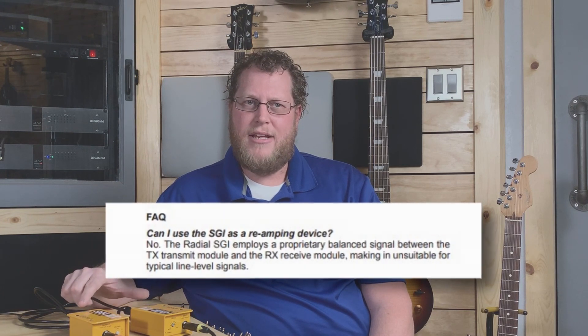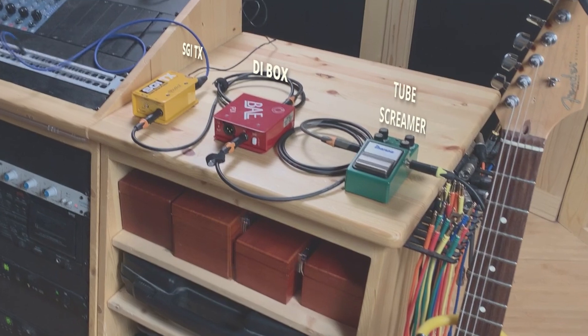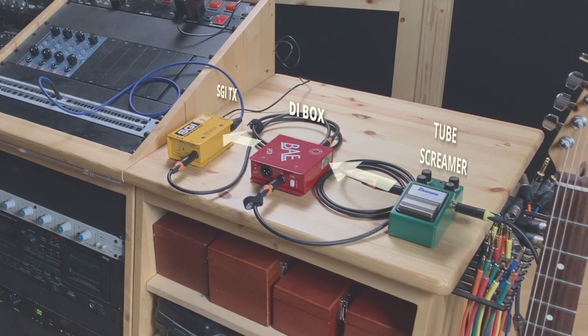The XLR signal between these two boxes is a proprietary signal designed by Radial and cannot be used for reamping — you need a dedicated reamping box to reamp. Also, if you're using any guitar pedals, place the SGI TX after your pedal board or pedal.